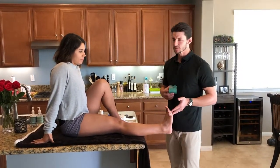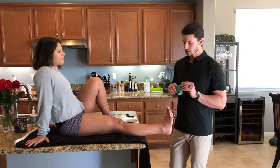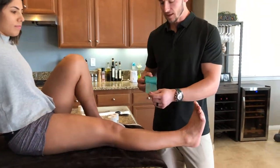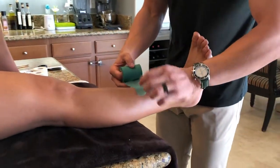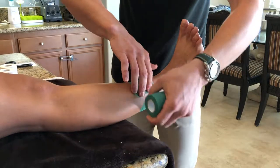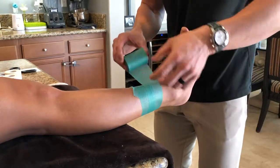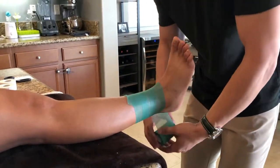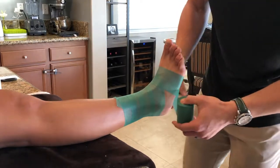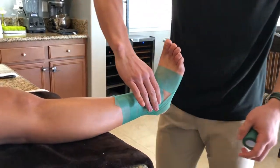After we have the appropriate body position, we're going to go ahead and apply some pre-wrap to make sure that the surface of our skin is protected and also to provide a good surface for the adhesion of the tape. We'll cover the surface area where we're going to be performing our closed basket tape job. It doesn't need to be a thick layer, just go around where our tape is going to lie.